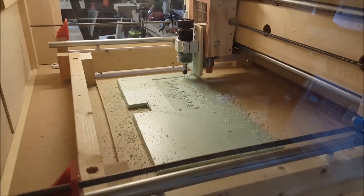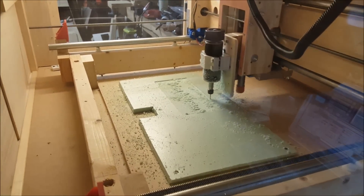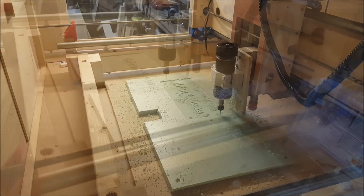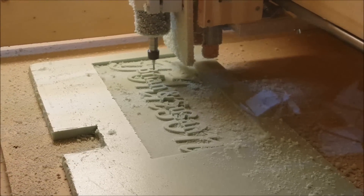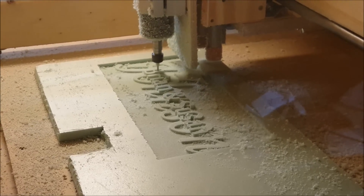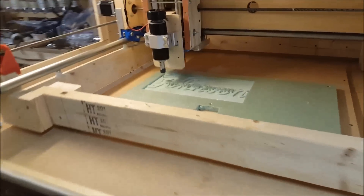It took about 16 minutes to get to this point and we're just clearing out the open space. Starting the bottom layer now — and because I like to show what works and what doesn't work...